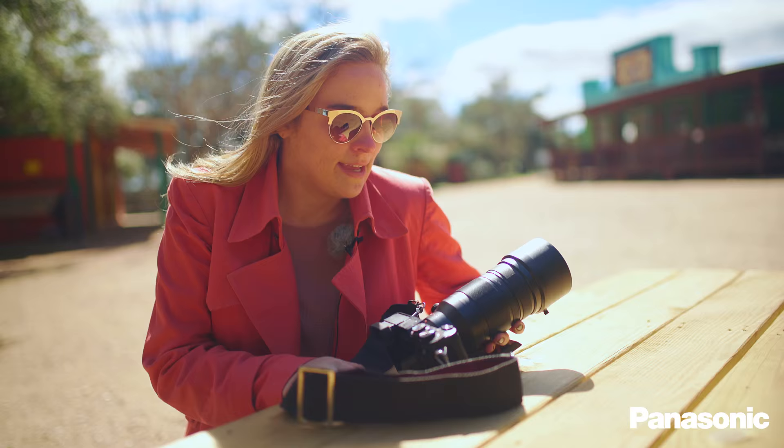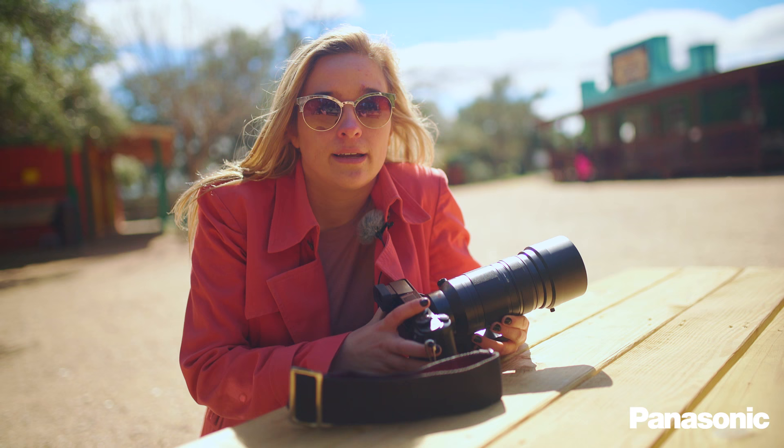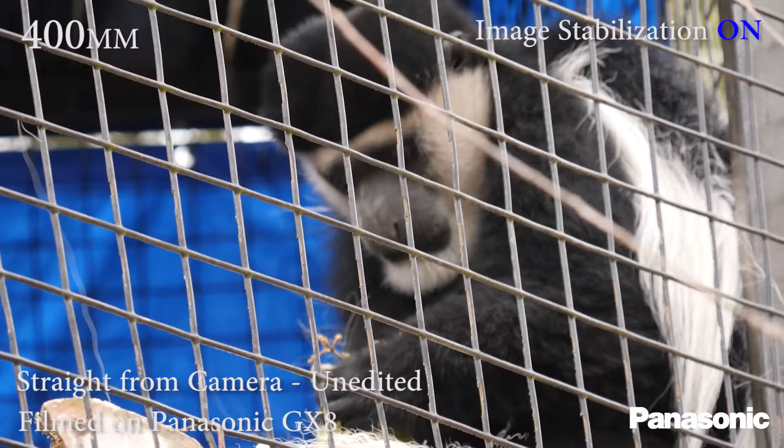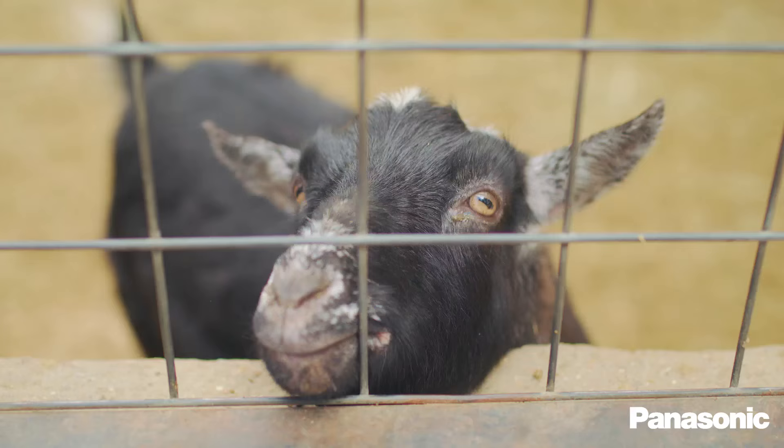So walking around with the 100-400 for a day has been a real joy. I've never shot with an 800 millimeter equivalent lens before, so this was kind of a first time for me. Compared to other manufacturers' lenses, I'm happy this is under three pounds — I couldn't imagine lugging around something that's about eight pounds. I know people do it and they get beautiful results, but this is going to give Panasonic and Olympus shooters alike a way to get high-quality glass that's super telephoto without relying on any digital teleconverter or losing any quality. Thanks for joining us on this adventure around the Austin Zoo with the Panasonic 100-400. We'll see you next time.